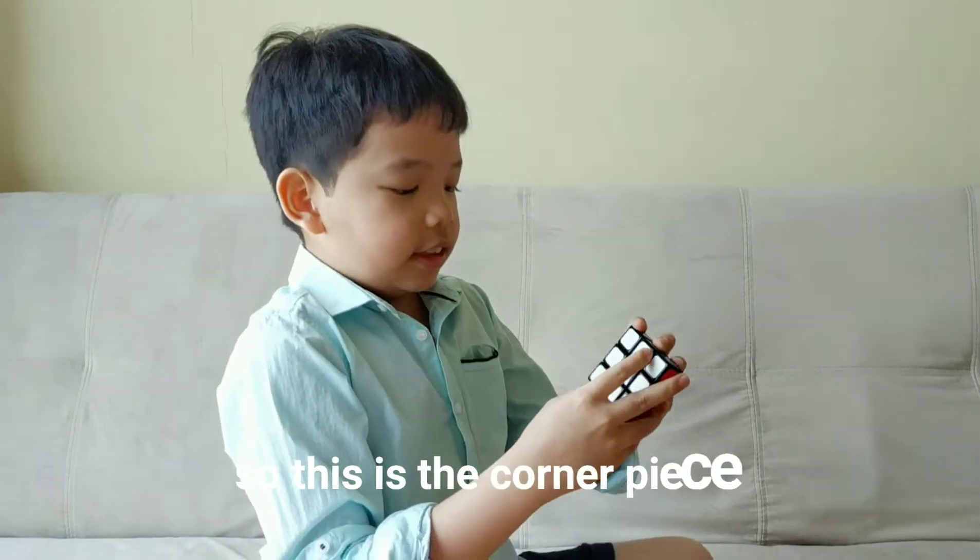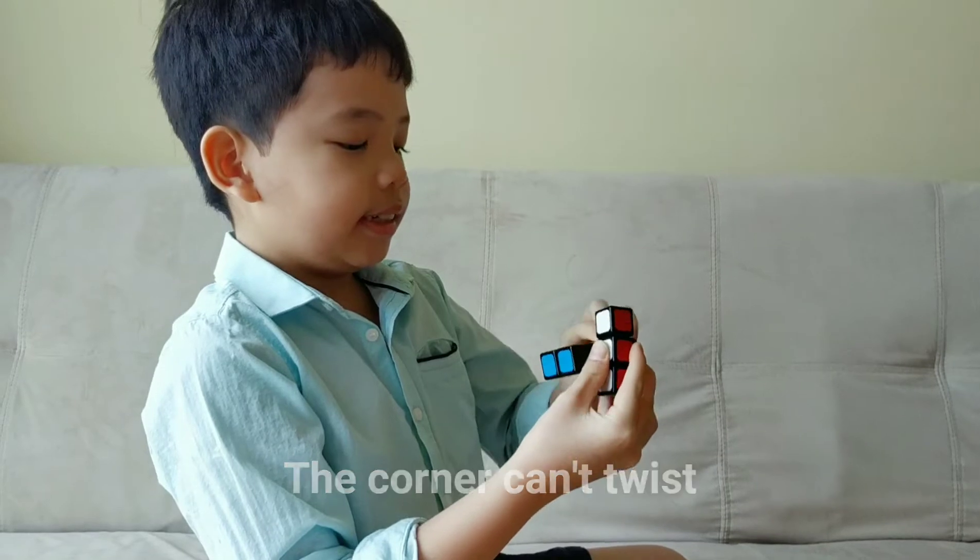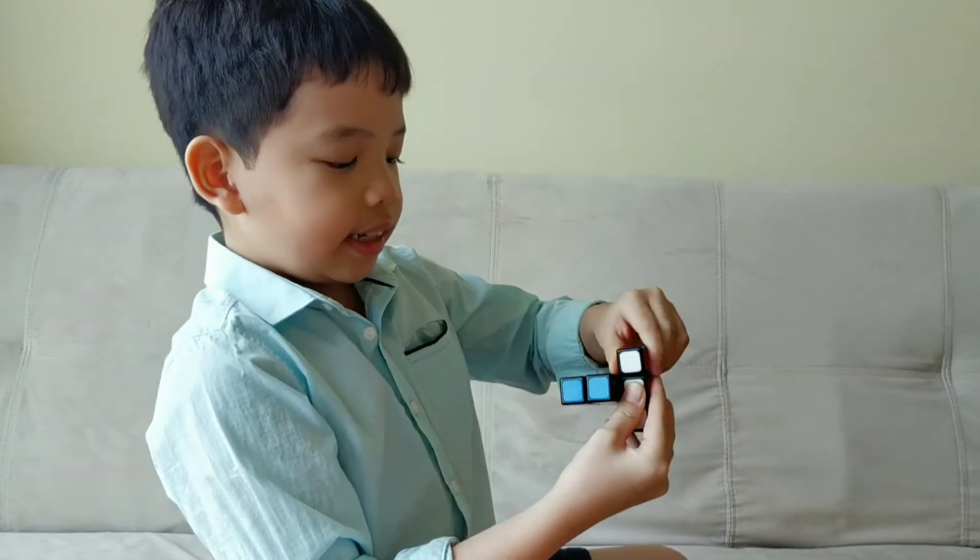So, this is the corner piece. The corner can't twist. I'm going to move this and see? It can't twist.